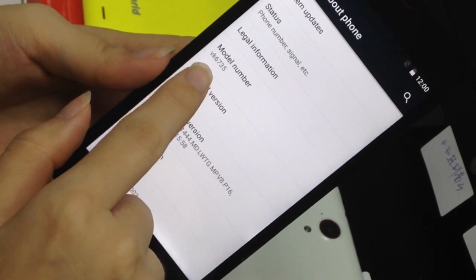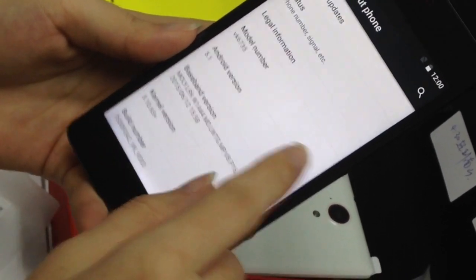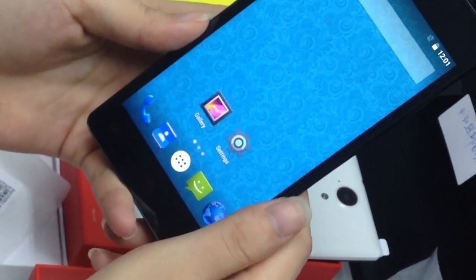It's model number VK6735, Android 5.1. Okay, that's all. Do you like it?